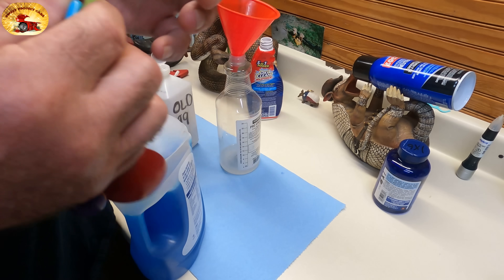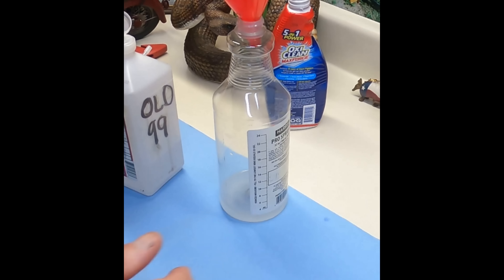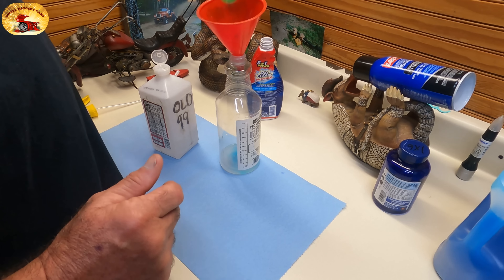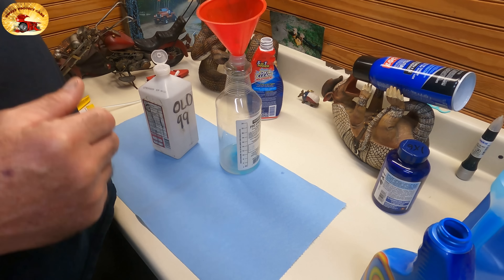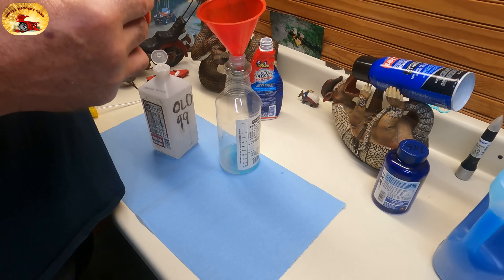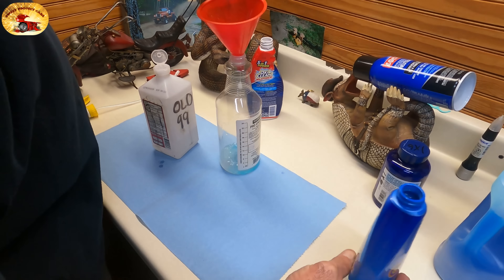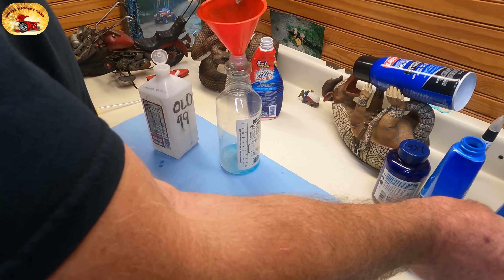The next thing we're going to add is one teaspoon of Dawn Platinum Ultra Platinum. This cleaner is so amazing you're going to be blown away with it. The kicker that we found that works really well — you have to do it exactly how we're mixing it. Then you're going to use the Advanced Action Gel Shout and put in two teaspoons of that.